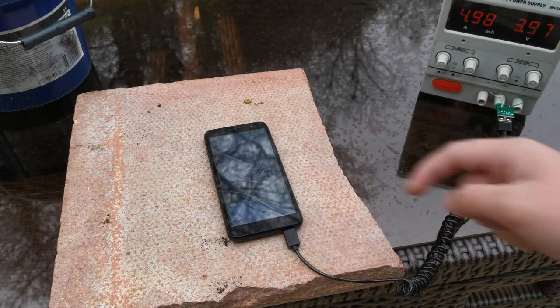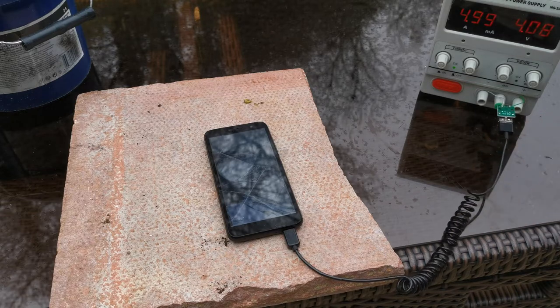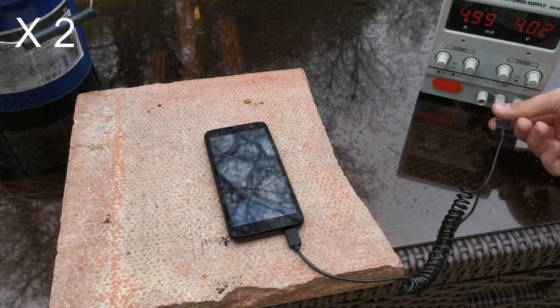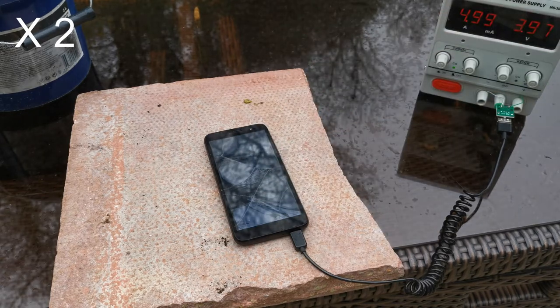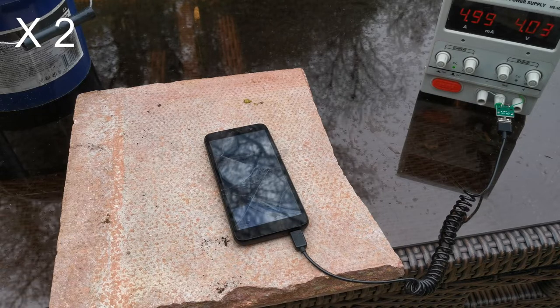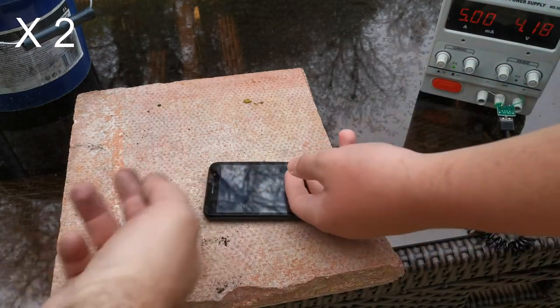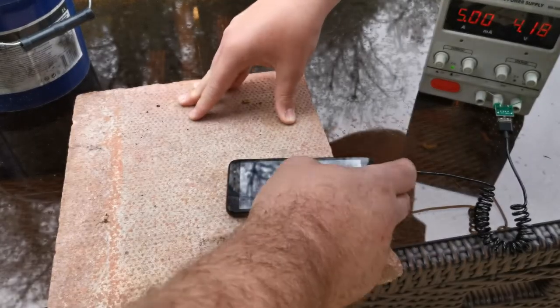It is still sort of responsive at the moment, still got 5 amps-ish. The USB cable is getting a bit warm. The screen is too broken to help. It does not think it's charging.